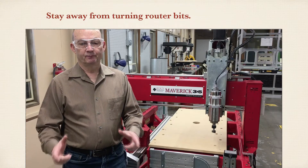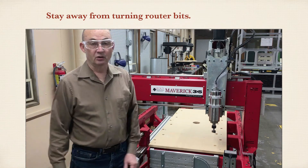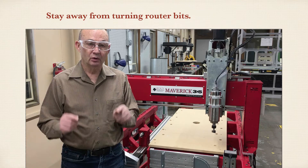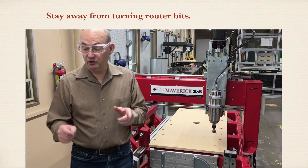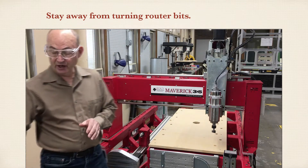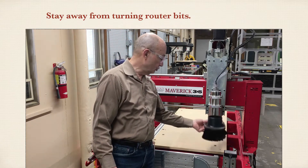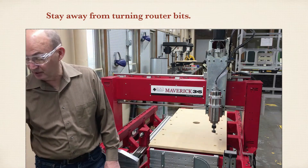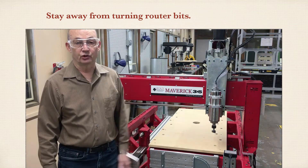This video is going to cover some safety features of the CNC router machine. You are expected to know and to follow these instructions. Before I get started, there's going to be an exception I want to point out. Normally this machine will have a dust shoe on it. I've taken that off because I want to be able to talk to you about this router bit — that's why the dust shoe is off.